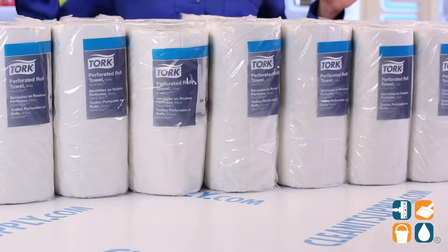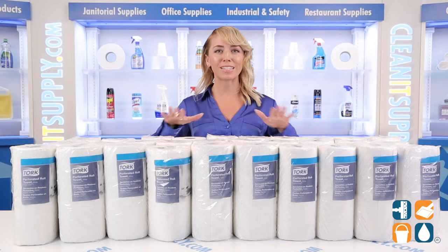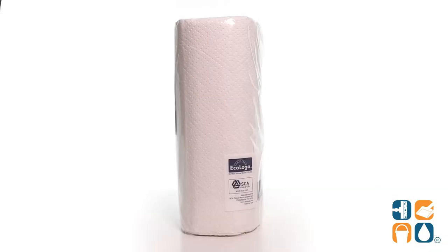Paper towels are like that one friend who's always there, but we just don't pay much attention to. Well, it's time we show our friend the paper towel the much-needed love it deserves, especially this MVP from TORQ.